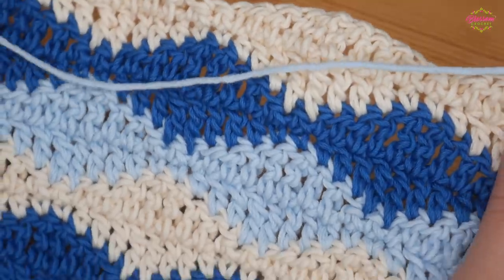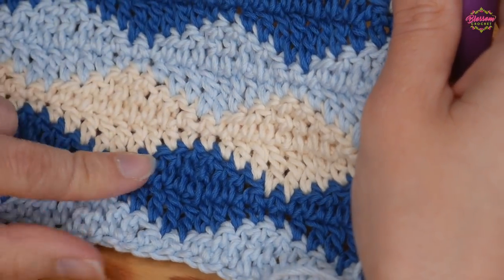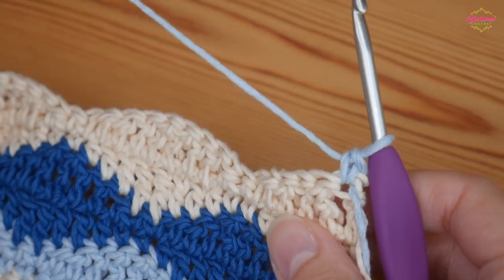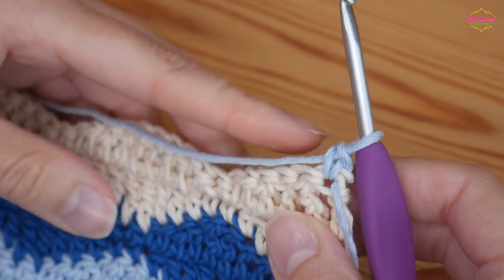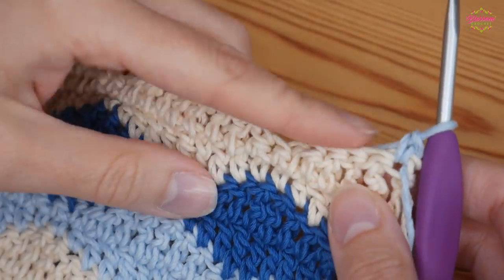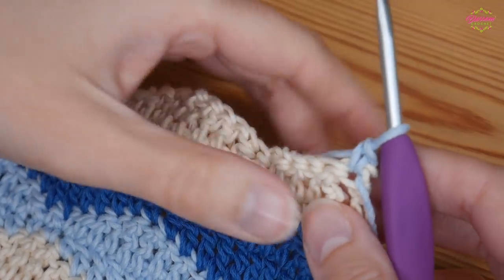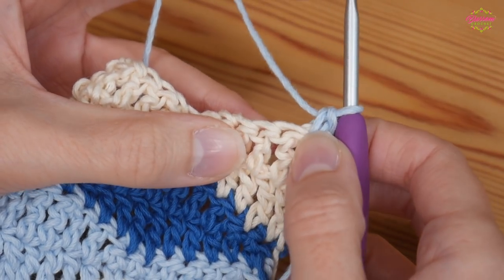Once you've completed as much as you need and want to finish off — I'm going to be finishing in the same colour that I started with, just because I like symmetry. You need to finish when you've done two rows of one of your colours, and then work the opposite of whatever you've got. You'll work one row of what would be your next repeat — so whether you're going to be starting with your doubles or your double trebles, just work one row of what would be your next row repeat.